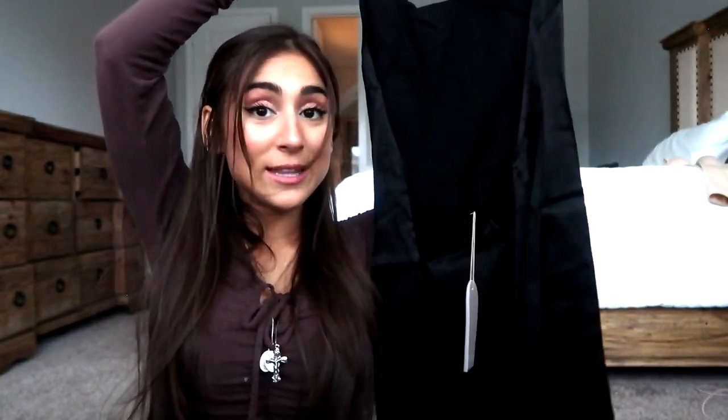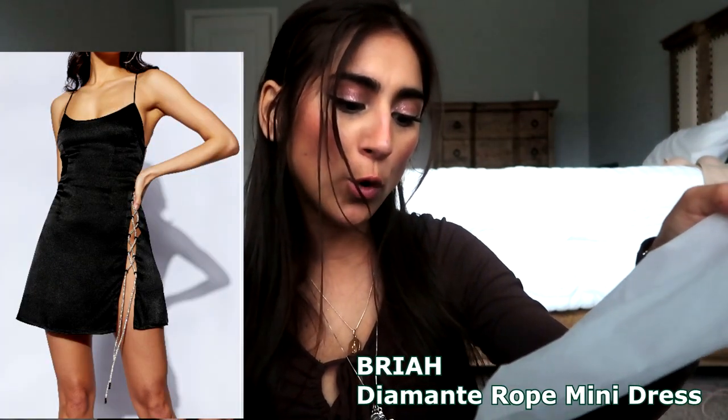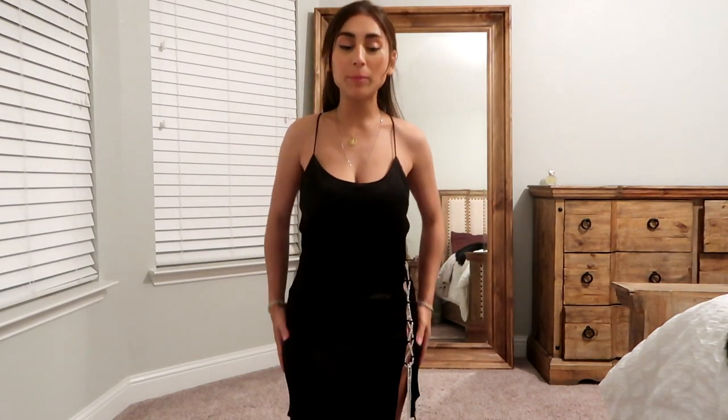I got this in an extra small as well. This is called the Bria Diamante Rope Mini Dress. This was supposed to be my backup dress if the original didn't fit, and I really like it, but I think it's just a tad too big. I'm finding out that because Meshki is from Australia, I would probably be a double extra small rather than an extra small.